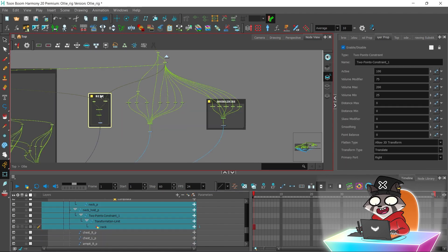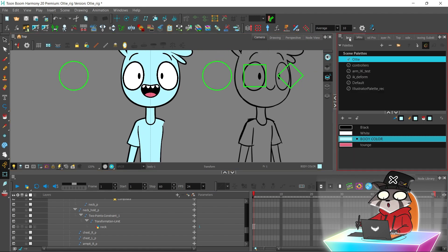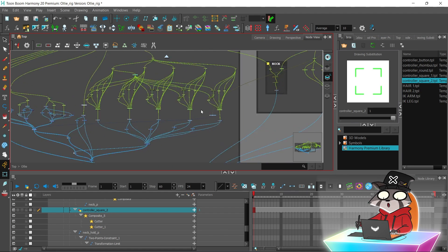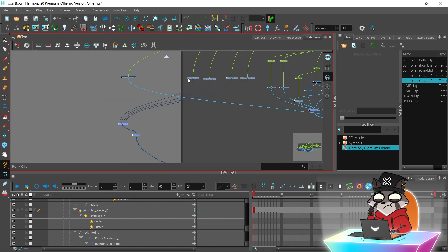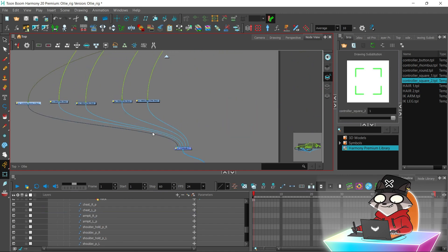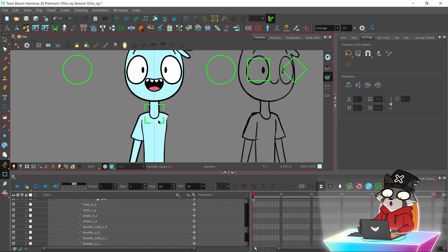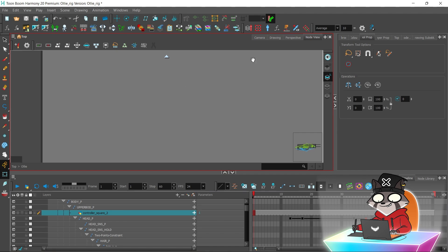I will create a backdrop for the whole upper body part. I'm going to start making controllers for the upper body, the body, and the waist part. Remember to connect the controllers to a separate composite which will have a visibility node so that they don't render in the render view. I will use the share function script so that the controller will move with the upper body pack.